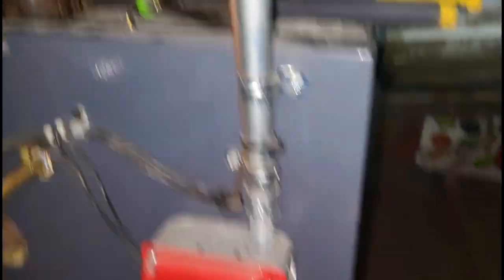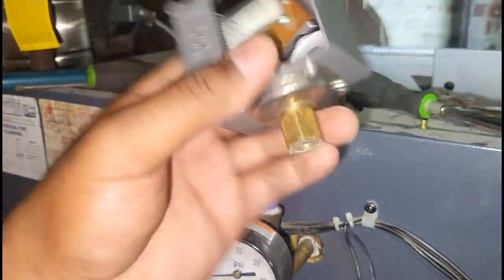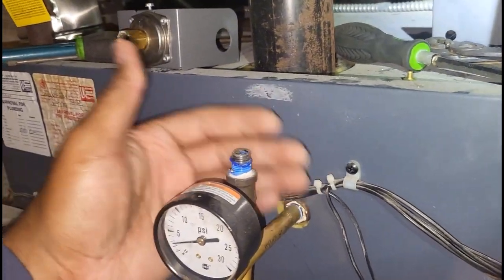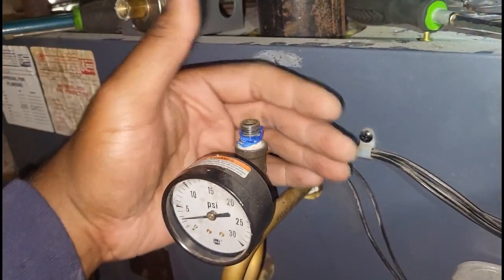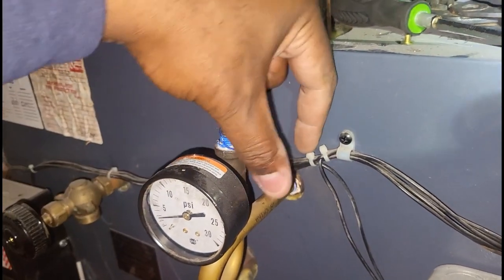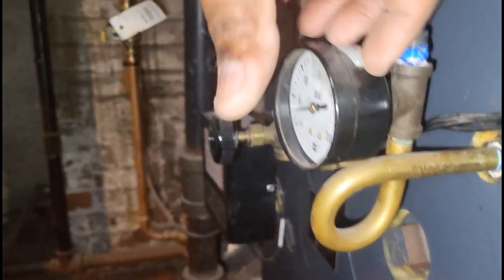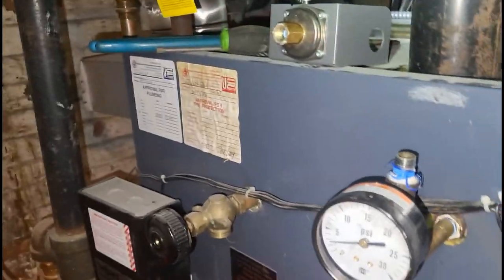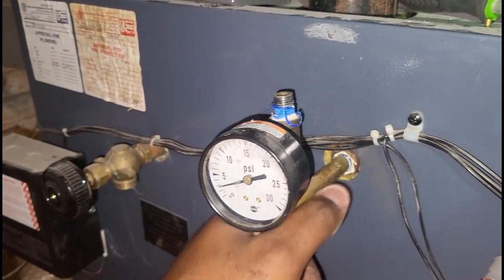The pressure troll is off. The good thing about Weil-McLain steam boilers is they make their pressure trolls physically smaller, so it's a lot easier to remove them without breaking them. With those Crown pressure trolls you've seen in my previous videos, they're so big that even if you try to remove them they can snap because there's not enough space to service them. That's why with Crown pigtails you'll often see people add an extension nipple off the boiler to give enough clearance. Be careful when removing these — use a good pair of channel locks but don't go too crazy; you don't want to strip the threads or break the gauge.